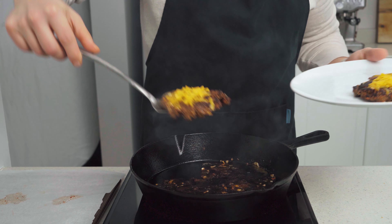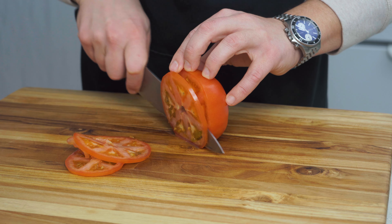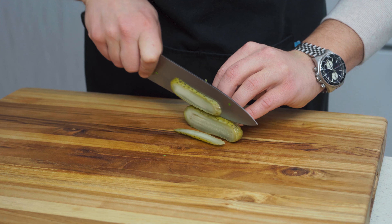Remove from the pan and set aside while we prep the rest of our burger toppings. We're going to need a bun, so let's start by cutting that in half. Then we're going to cut two thin slices of beefsteak tomatoes, a few rounds of white onion, chop some fresh lettuce McDonald's style, and if you're into it, we're also going to want a little pickle.